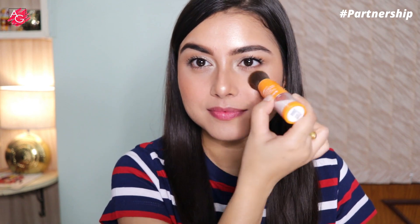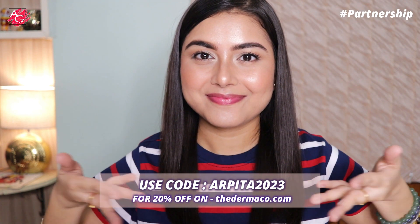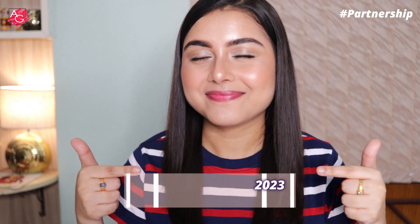It has zinc oxide, a micro-fine physical sunscreen filter that provides broad spectrum protection from UVA and UVB rays without leaving a white residue, titanium dioxide that acts as a UV filtering ingredient, and vitamin E that reduces sun damage. It's free from any kind of fragrances, easy to carry, and travel friendly. Use my coupon code on their website to get an extra 20% off.